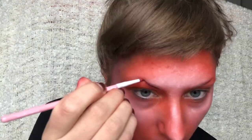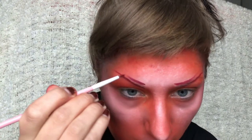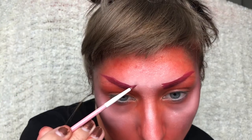For my eyebrows I'm using this red liquid lipstick and just drawing them on in this really high art shape and making little swirls.